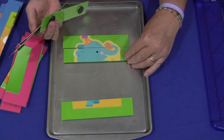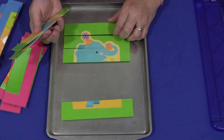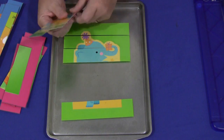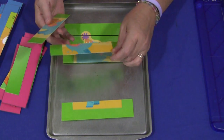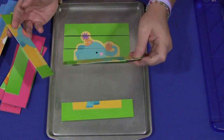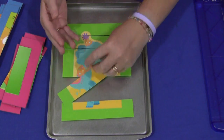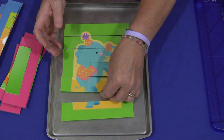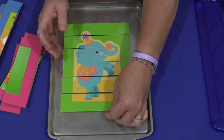But children really enjoy these types of activities. They like to put things together and see the finished product. See, even for me a six-piece one was challenging.